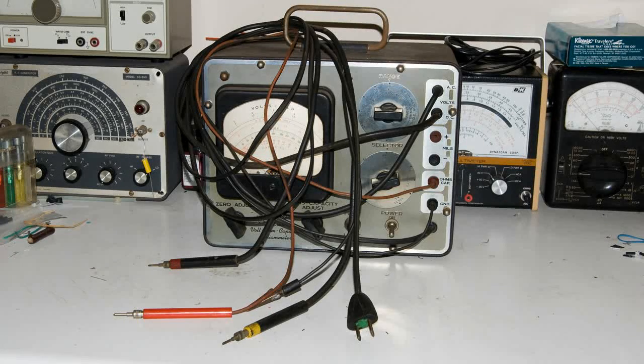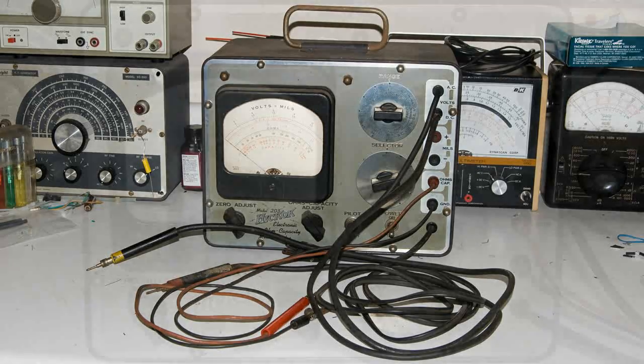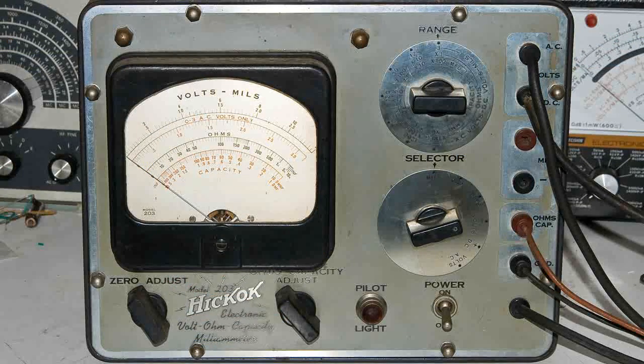This is a Hickok electronic volt-ohm capacity milli-ammeter, model 203. I picked this up a few years ago and I thought it was about time to see if I can get it working. Hickok is supposed to be good quality — that's one reason why I picked it up, and I also like the early electronic meters.